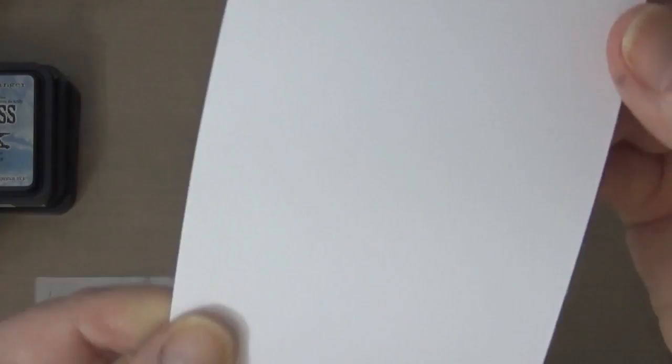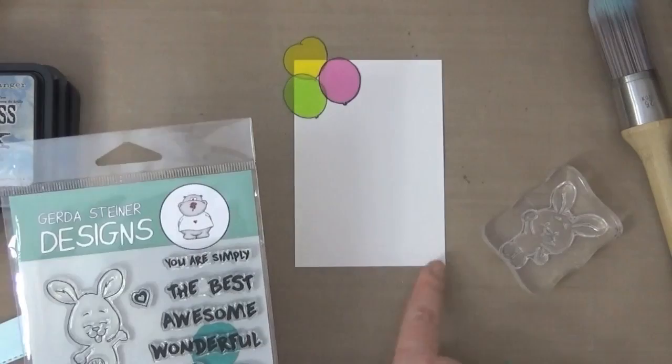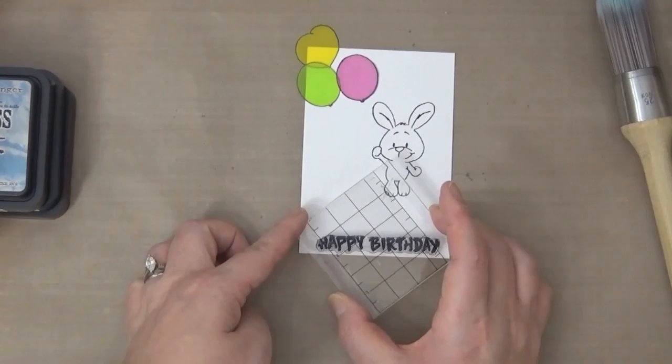That texture is what makes these cardstocks so special — I've used them numerous times in previous videos. I'm going to use the embossing tool to emboss the bunny using Versamark and a clear embossing powder. I'm also embossing the Happy Birthday sentiment that's included in this stamp set.